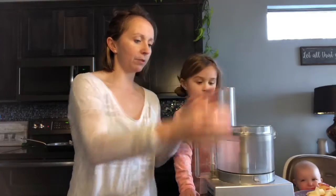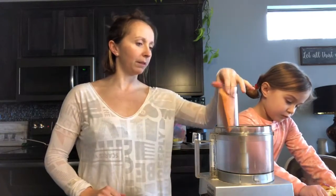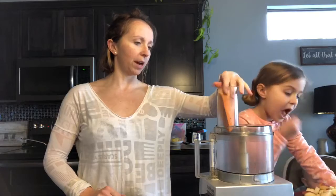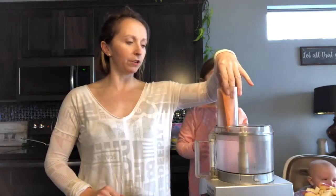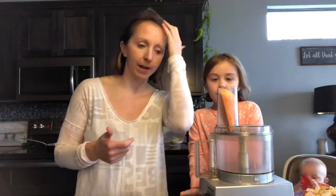We've already cut up our sweet potatoes small enough to fit through the slot. And Stella's gonna help me push down the sweet potatoes. So all you need to do, if you're using sweet potato, you're gonna shred the sweet potato. If you're using regular potato, shred your regular potato. If you don't have a food processor, cut it up into small little bits, because we're making a breakfast hash.